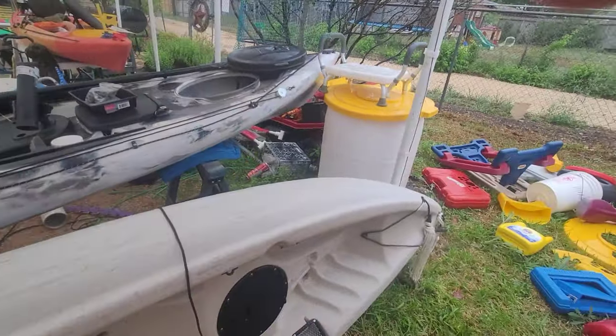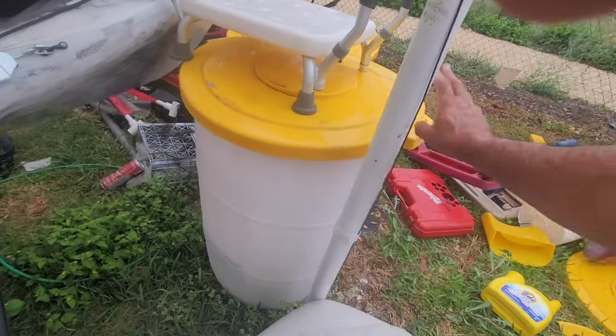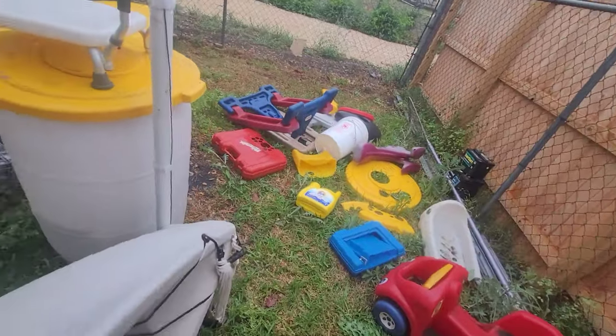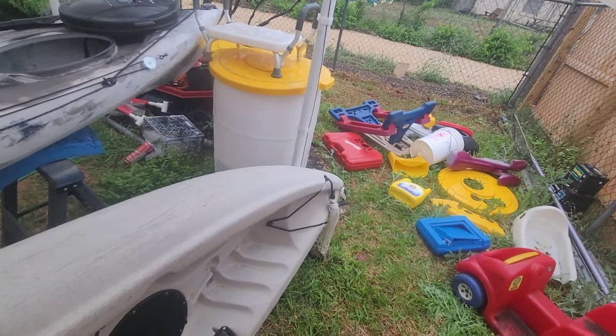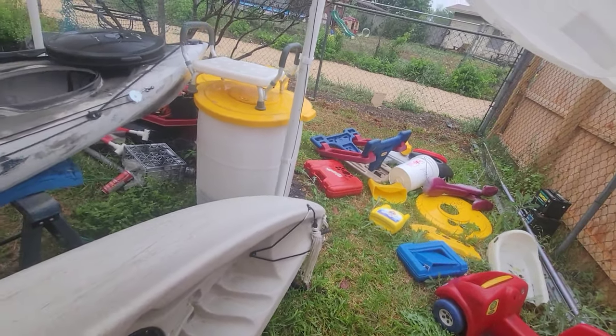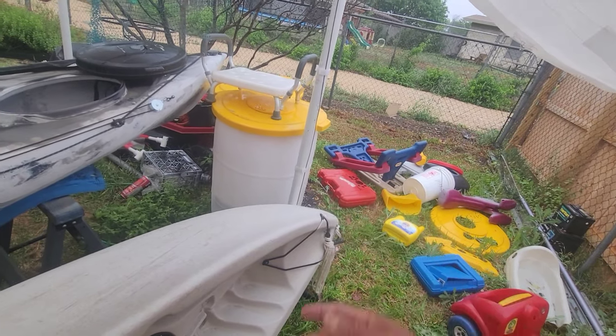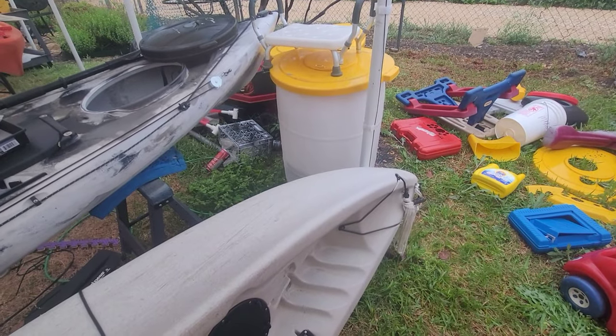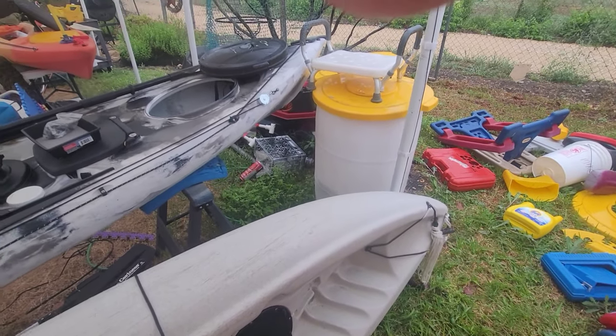These are your sources for plastic. This is a Carlisle trash can lid. Where I work, we use big yellow trash cans with lids and a lot of times they don't want the lids and are about to throw them away — I always take them. Trash cans come in so many different colors and it's also the right plastic for repairing kayaks.